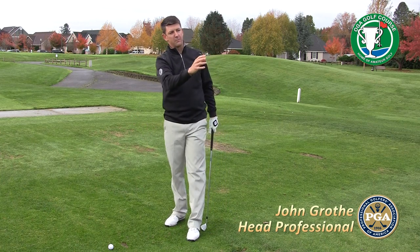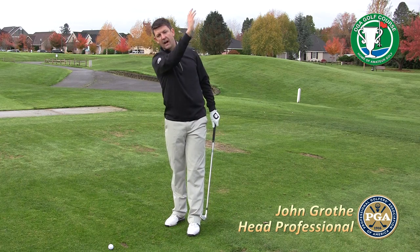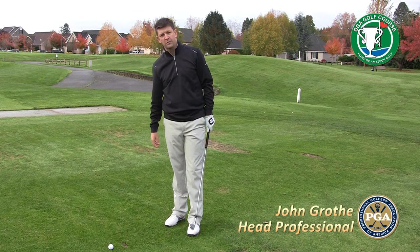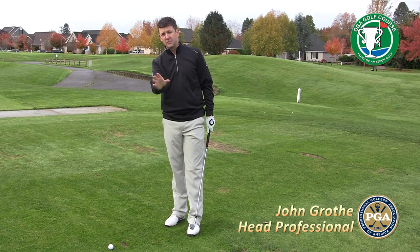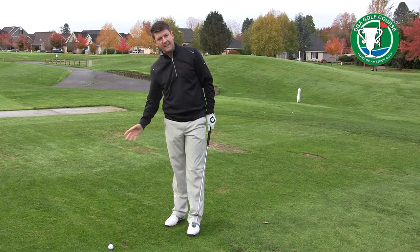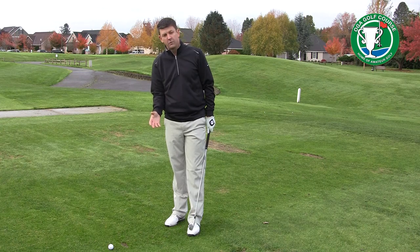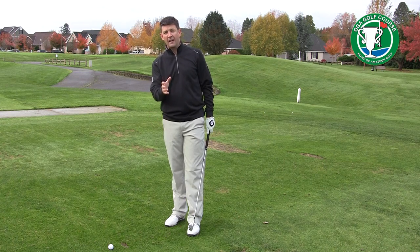Say on this shot I'm trying to hit a cut shot. I've got an 8-iron and I'm going to try and hit a high cut shot. I actually like to see a practice swing, maybe even with a small divot — now agronomists, don't get mad at me — a small divot, feeling the sensation and feeling that shot, visualizing it, and not being able to move on and hit the shot until I actually feel that.